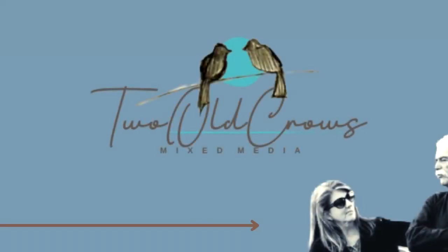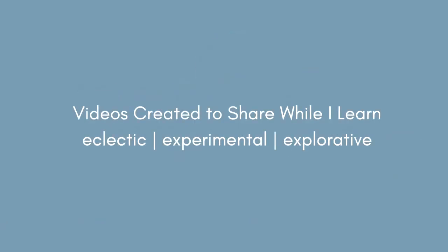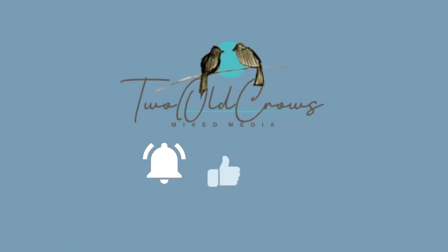My name is Peg and I call my channel 2OCROWSMIXMEDIA. I have an eclectic taste across a variety of techniques I like to experiment and explore. I hope you'll join me by hitting that subscribe button, and of course your likes help me promote my channel. Your comments are greatly appreciated and the notification bell lets you know when I upload additional content.